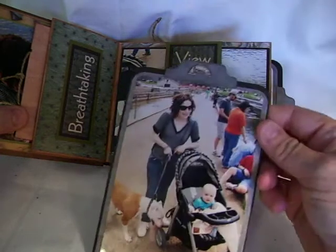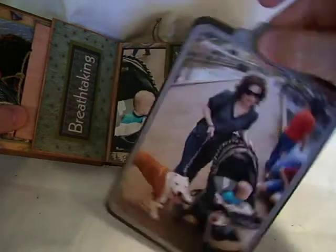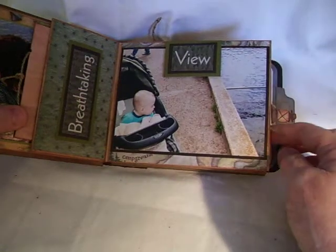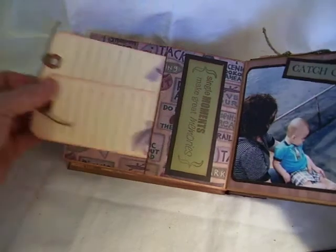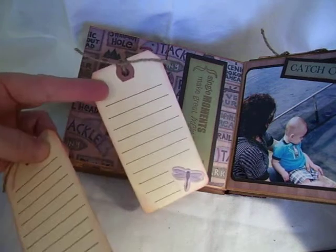'Breathtaking.' And over here I put 'View' because he was really intensely looking at those fish. And here's a pullout tag — his mom, their dog, and him. That's the back of it. And then here's a couple of tags I just made so that she could journal for their day.